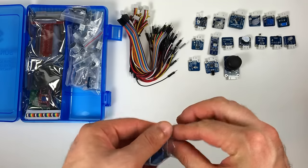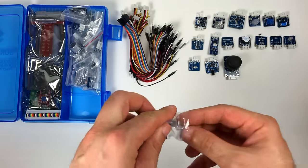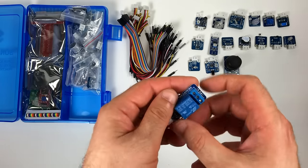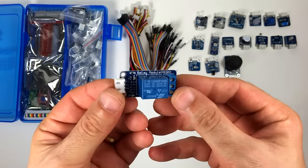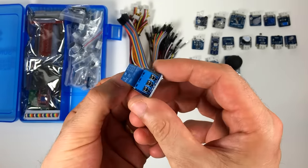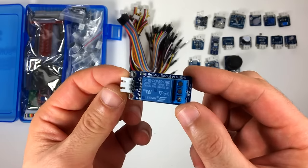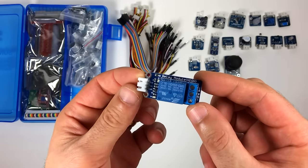Here's the 5V relay module. This basically lets you use 5V signals to switch higher voltages. You can use it with a Raspberry Pi or Arduino to turn on and off household appliances. I have a tutorial on the blog for making an Arduino-controlled power outlet using one of these — it's pretty useful.